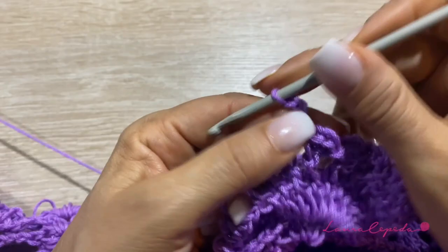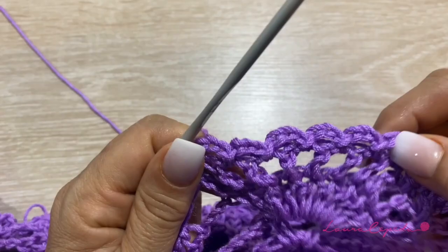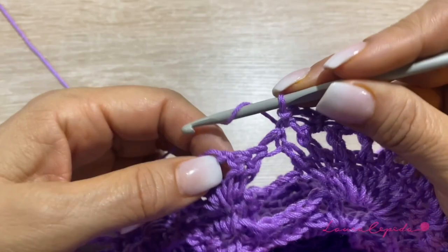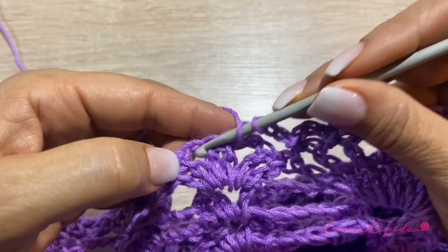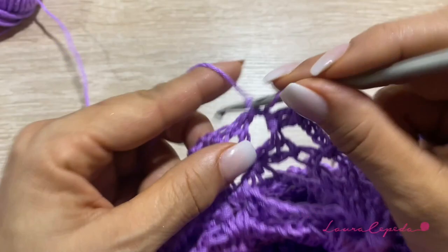Then 3 chains, 1, 2, 3, and we will continue with the next 2 spaces of the last shells. Right there, in the first space, we are going to make one shell — 2 double crochets, 1 chain, and again 2 double crochets in the same space. Now we will turn around. We are going to slip 1, pulling the thread a little bit, and slip until the middle of the first shell — here where we made the chain. Then we are going to make 2 chains, and here in this space, 1 double crochet, 1 chain, and again 2 double crochets together in the same space.